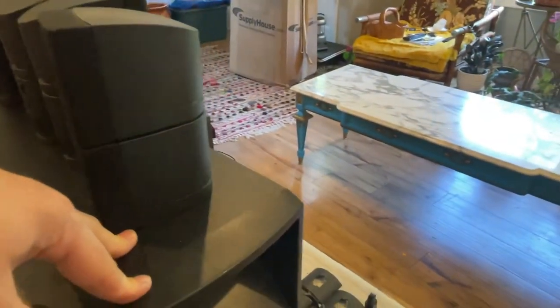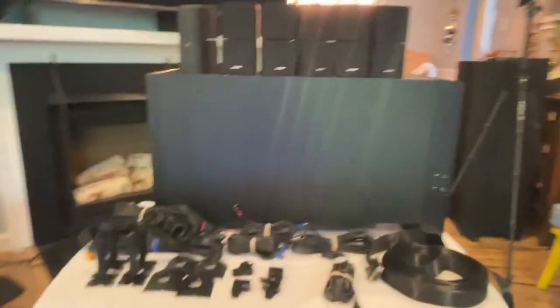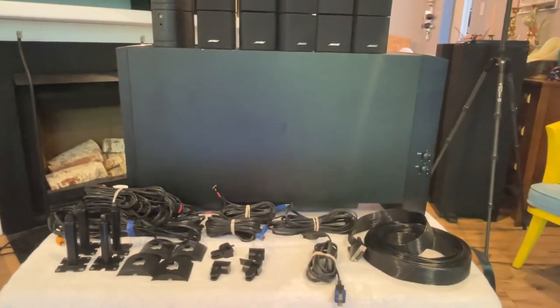This is going up for sale in our store. I've got a buddy coming by to check it out and I'm going to demo it for him since he just moved into his house. If he doesn't want it, you'll see this up in our store — the Bose Acoustimass 16 home entertainment system with all the cables and wiring. Thanks for watching.